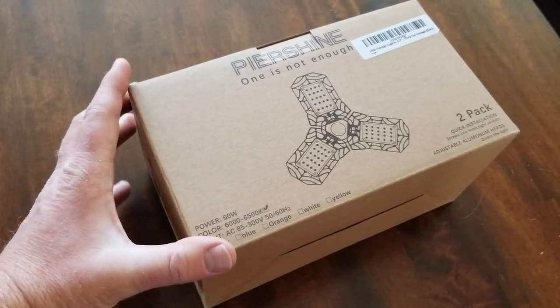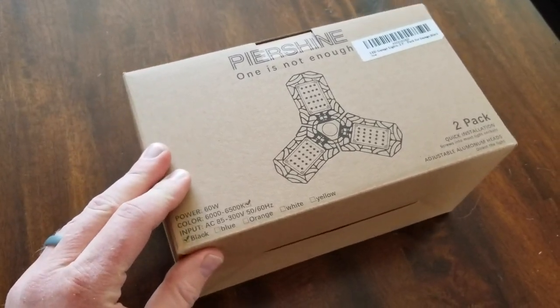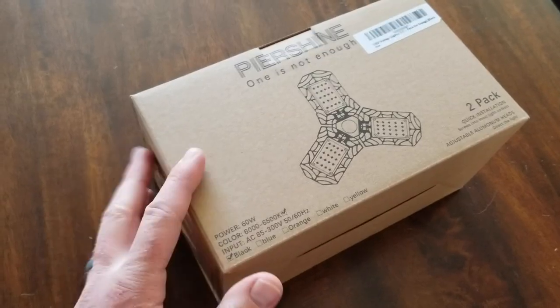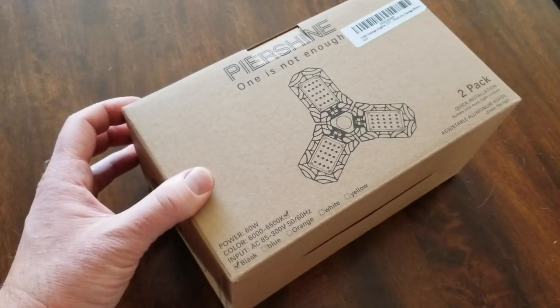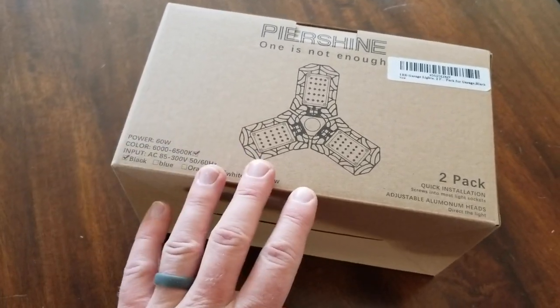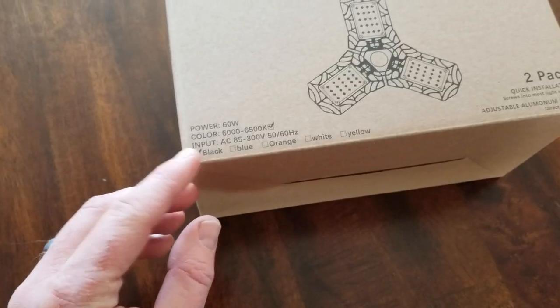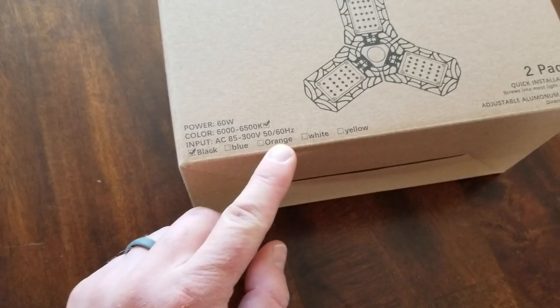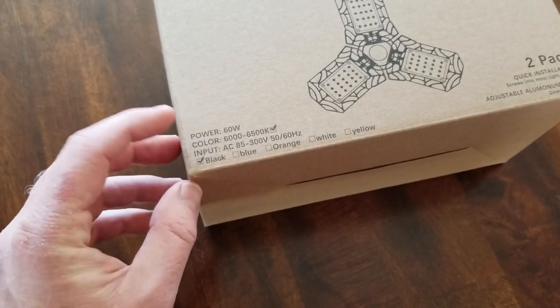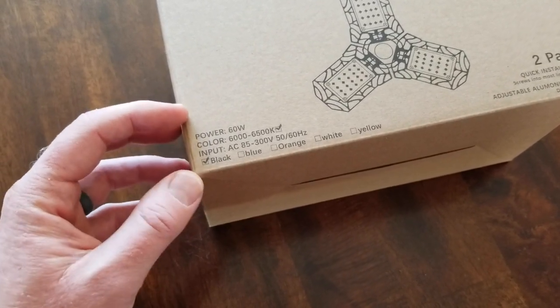The folks at Pure Shine actually sent this over to us as a sample. They wanted us to install it, give it a quick review, and this isn't a paid review, so we're going to do our best to really show you all the features as well as let you know if there's any faults that we potentially see. It actually comes in multiple color options — we got the black, just the simple black — and it has a power indicator of 60 watts.